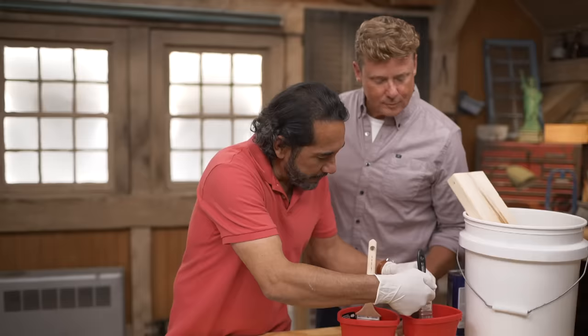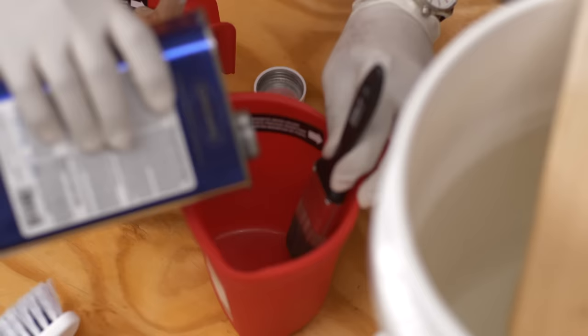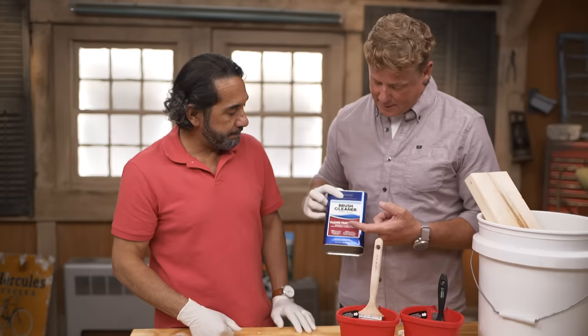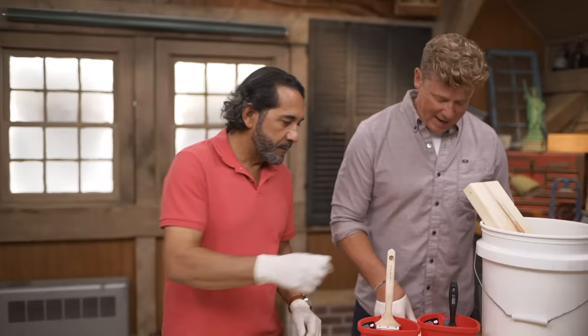We're gonna use this product called brush cleaner. You've got your gloves on, I'm gonna put my gloves on - because as you say, it's a chemical. The hardest part of any paint job is getting these gloves on. Looking at the label, it literally says brush cleaner - cleans paint tools, removes oil and latex. It's good for both synthetic brushes and naturals. Oil base is good for almost every brush. You can find it at the home center, at the paint aisle.